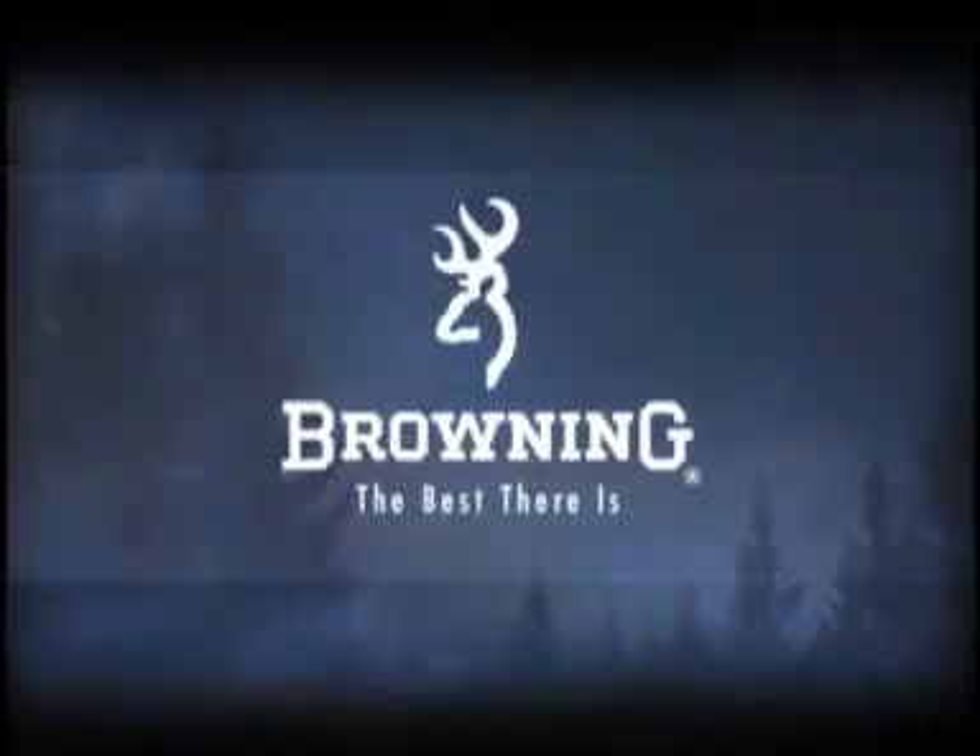Experience the all-new X-Bolt rifle. The Browning X-Bolt — the best there is.